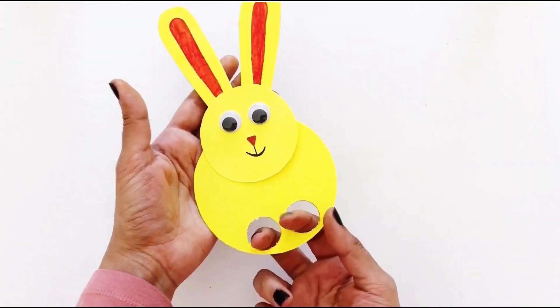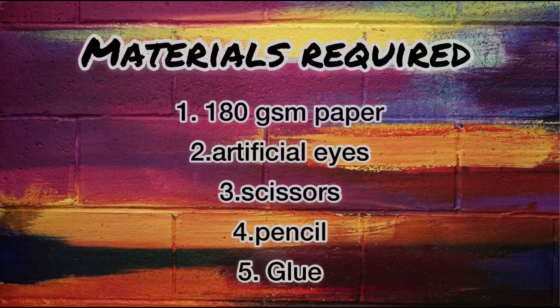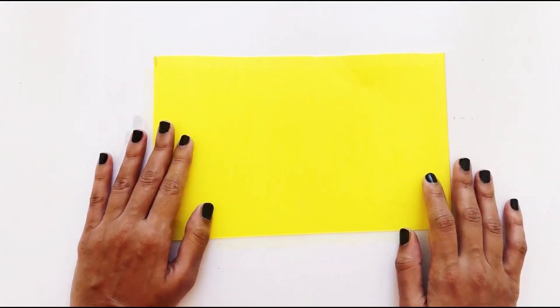Hello everyone! Welcome to Color A World With Art! Get your physical legs pumping along with the legs of our bunny finger puppet! Materials are in the description.